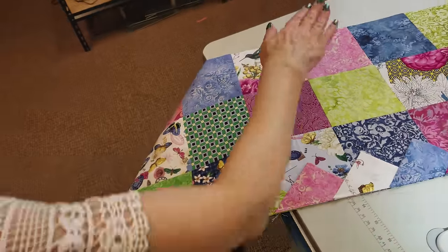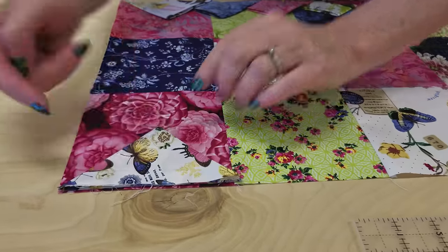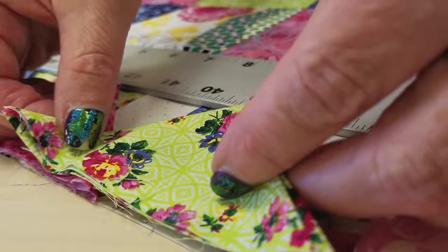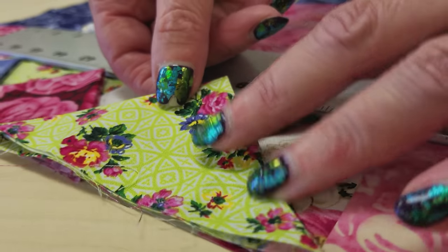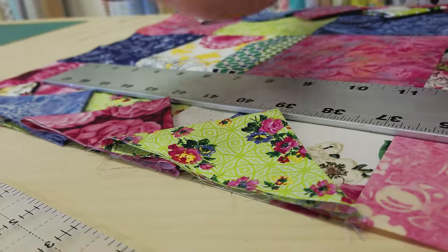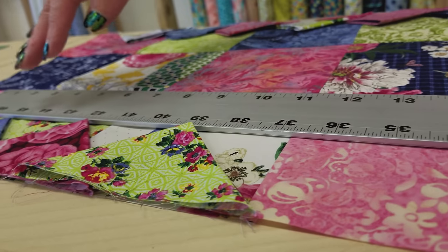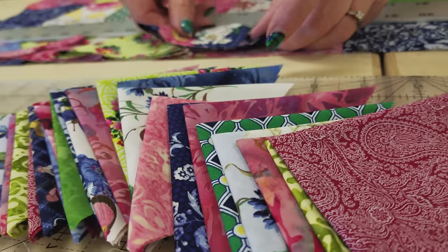Now we will go and do the same thing on the opposite side, starting at the opposite corner this time and working my way so they will be overlapped. If your runner turns out a little bit shorter or longer, it's no big deal — you can slide these closer or farther apart. If you measure and divide by the number of points you want, you can get them evenly spaced, but if they're not perfect, it's really not that big a deal.